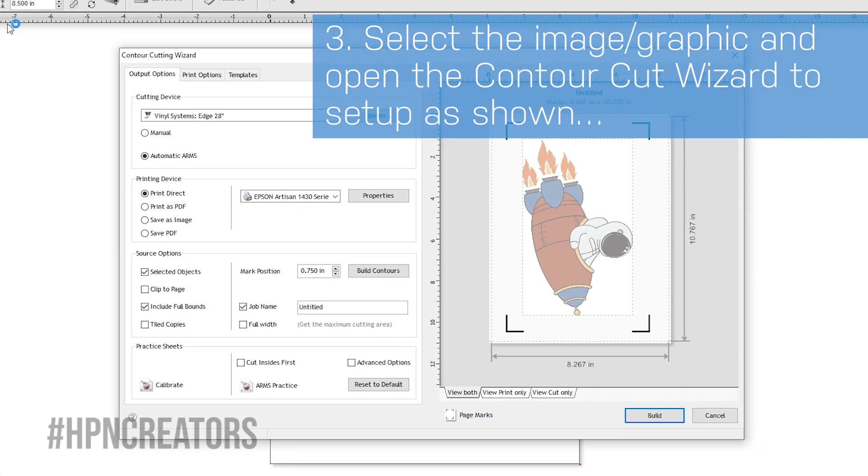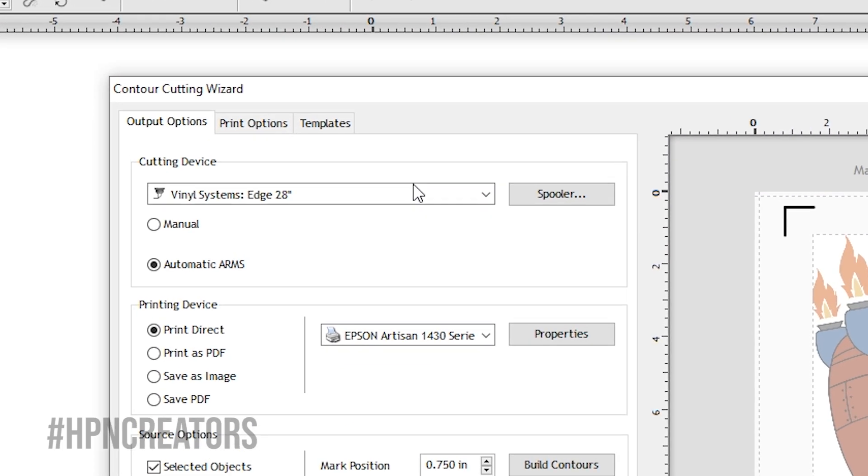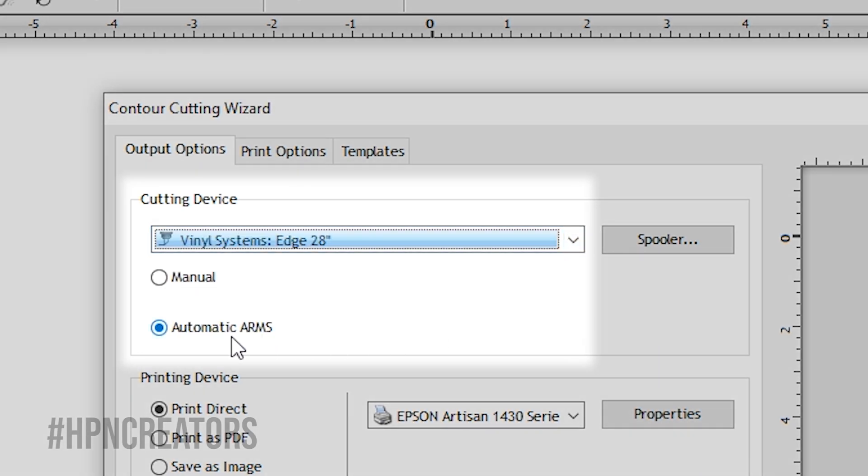Several settings have been separated in the Output Options tab to make them more distinguishable from one another. First, we will need the cutting device set to the Available Cutter with Automatic Arms enabled.